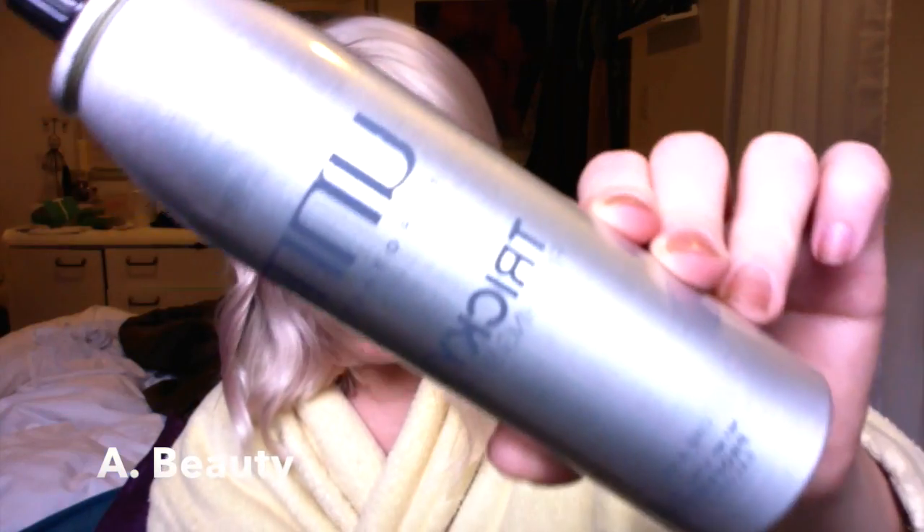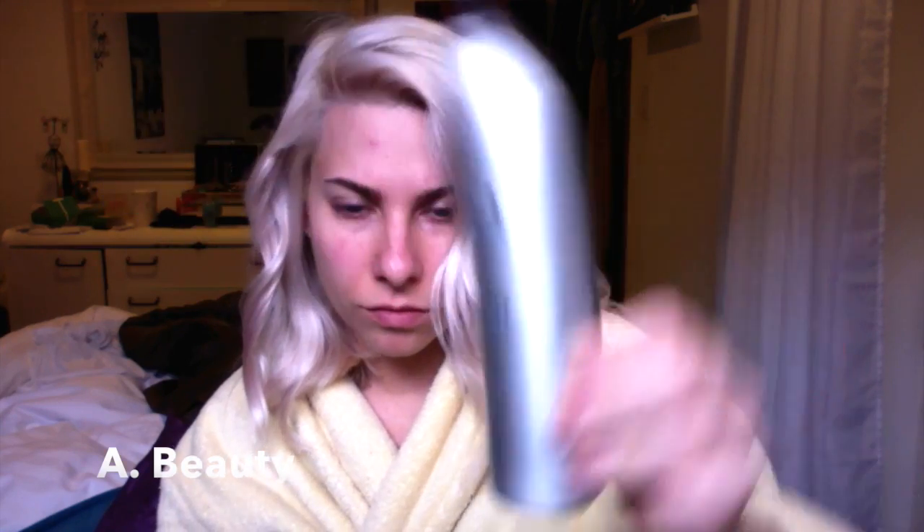Once we are finished curling, I'm taking my Unite Tricky Spray — it's a texturizing spray, basically a mixture of wax, hairspray, and shine spray in one. I'm going to spray that throughout my hair to get a nice beachy look. I'm also going to scrunch it up with my fingers as I'm spraying it in, and we're going to repeat the same thing with our hairspray as well.